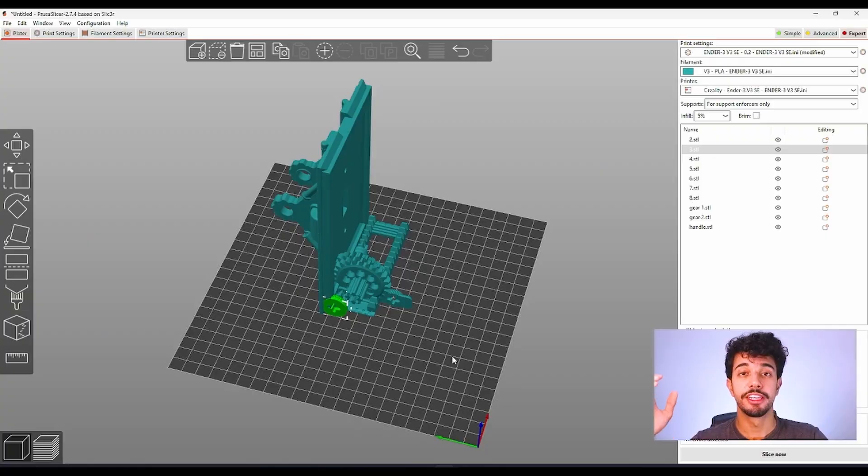Do you find your light switch boring? Today we got you covered. Just open up the steampunk model in Prusa Slicer. As you can see there are a lot of tiny pieces, so today I'm going to show you how to print them without any errors.